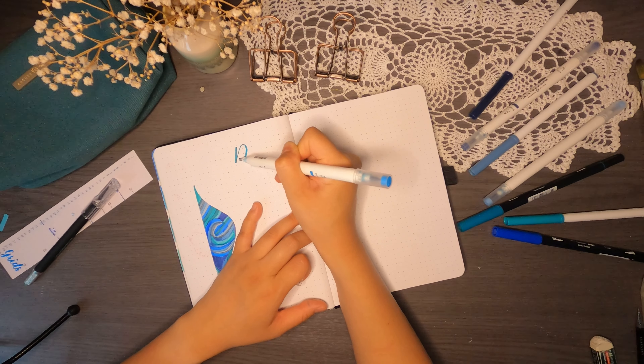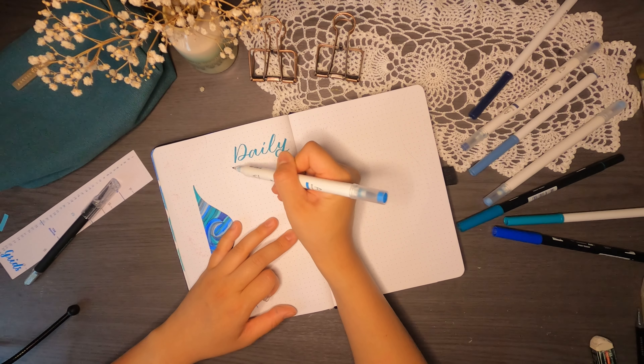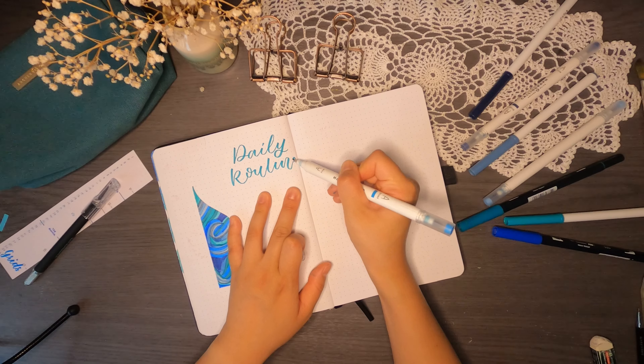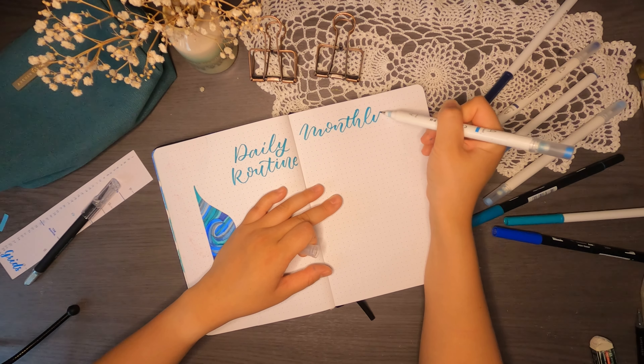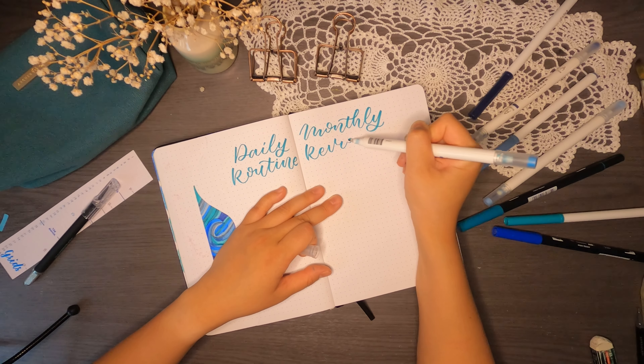My second-to-last monthly spread for March is my daily routine and monthly review page — that's two pages. I'm leaving the routine blank for the moment because I filmed this video midway through February when I had no clue what my routine would look like in March, considering how much I need to swim. I think I can get maybe four to five kilometre swims in on Mondays and Tuesdays and then maybe two to three kilometre swims on Thursdays and Fridays, but we will see.